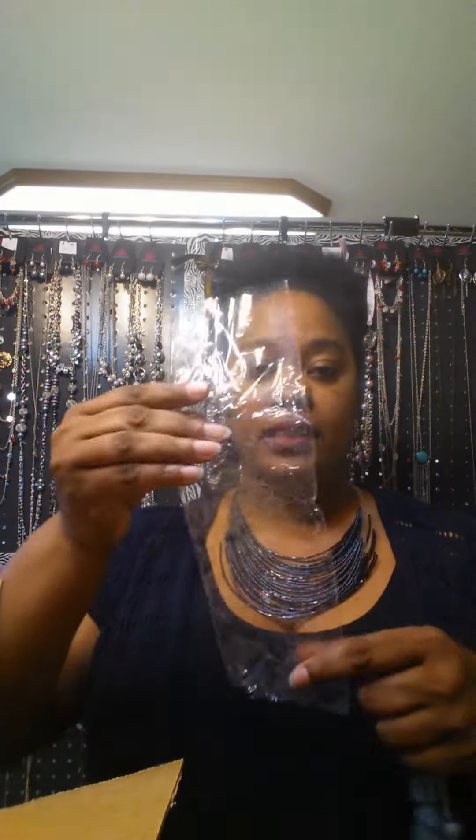Hello everybody, my name is Jolanda Bush. I am a Paparazzi Accessories consultant — my consultant ID is 57117, that's paparazziaccessories.com/57117. I'm doing this video today to show you what I do when I get my inventory in.